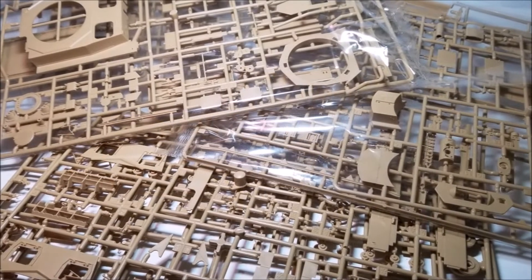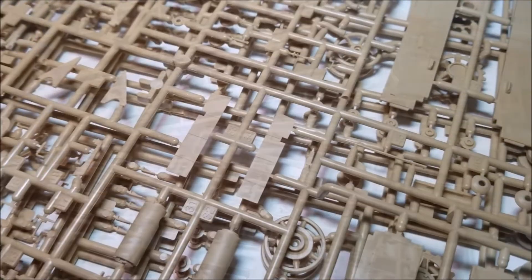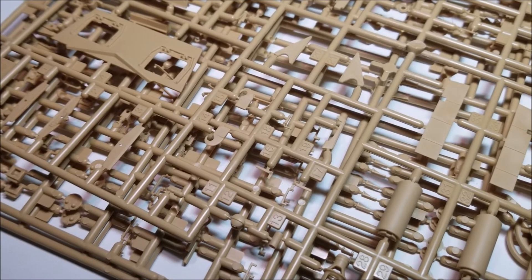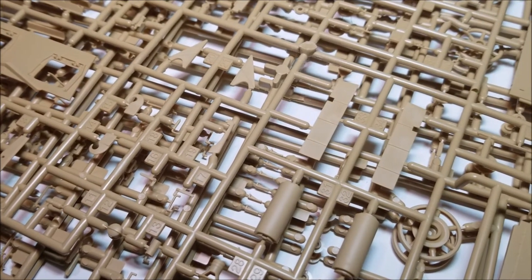Looking at the sprues, everything looks rather nice — the sprues are crisp and well molded. They also have a feature that I really like: nice hollow lettering marking each sprue type. I love this as it makes finding the right sprue easy at a glance rather than having to flick through the entire catalogue a million times during the build.